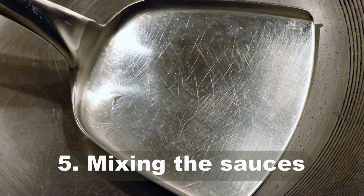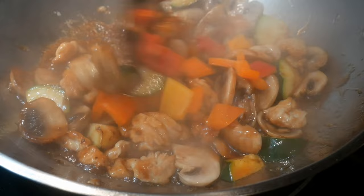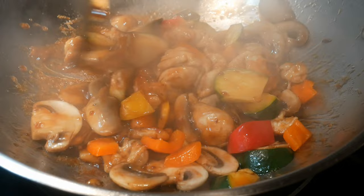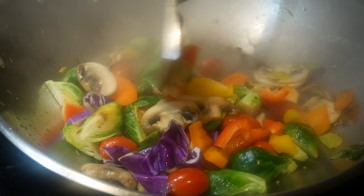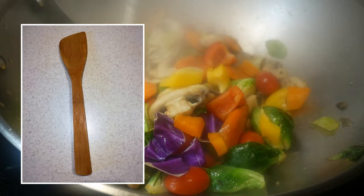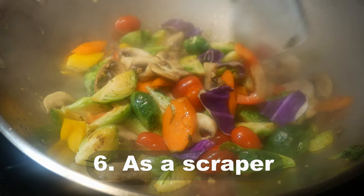Reason number five: mixing the sauce. The wok spatula is designed for mixing sauce — as you can see, this spatula has a lip on the edge, which allows it to carry sauce with it. Even though the lip is not very deep, it's enough to move sauces around. Every time you season your food, you can mix everything much faster than with any other spatula. This is a tremendous advantage over other tools used in stir frying, such as a wood spatula or a spoon, which lack the turning power of a wok spatula.